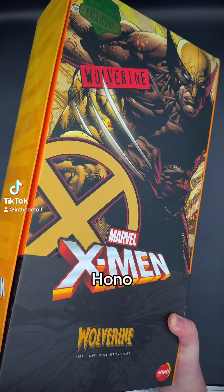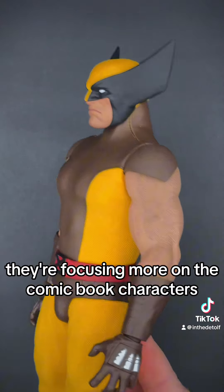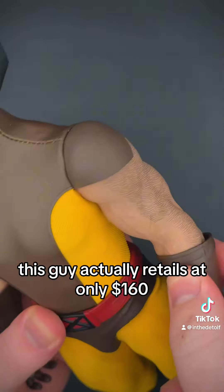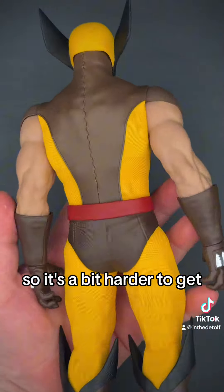Today we're going to be looking at the Hono Studios Wolverine Brown Suit Version. Hono Studios is just a smaller brand of Hot Toys, focusing more on the comic book characters at a slightly lower price point. This guy actually retails at only $160, but this one was limited to 1,500 pieces, so he's a bit harder to get.